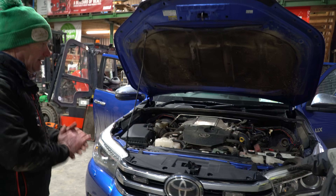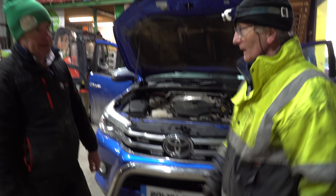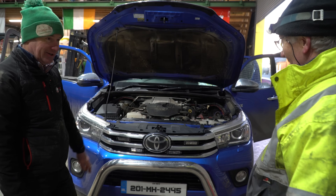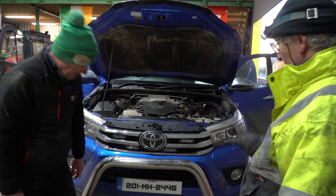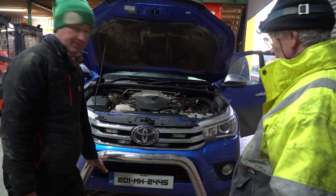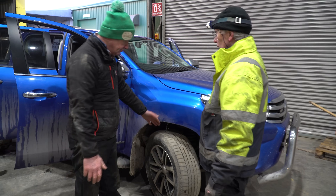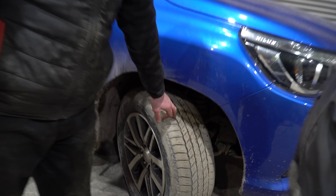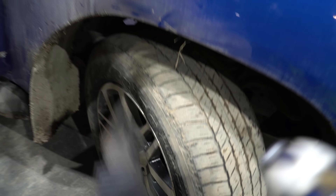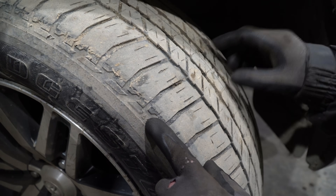Your number plate — that's a critical one. If you have fancy number plates, put the ordinary ones back on for the test. Starting with the tires, there's always a little wear indicator on the tire — a little arrow every 60 degrees. See the pointer there — that's your wear indicator. The back ones are a bit more worn; these front ones are borderline because of the wear on the inside.